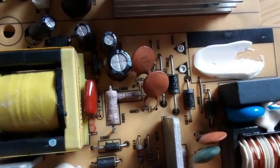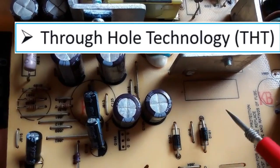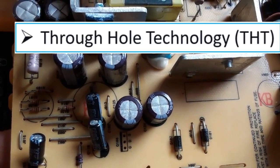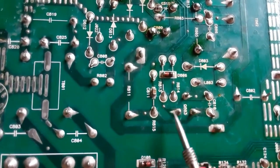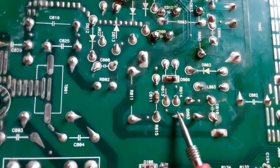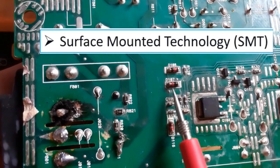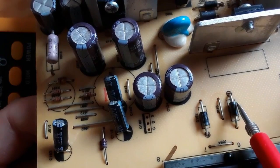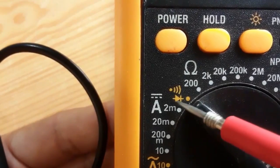These are THT diodes, or through-hole technology diodes. You can see the holes here — that's why we call them THT diodes. On the back of the motherboard you can see the terminals of all these through-hole components. The surface-mount diodes are also present here. The band indicates the cathode. Let's set the multimeter to the diode or continuity option.